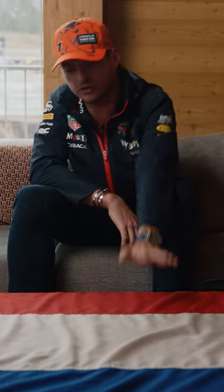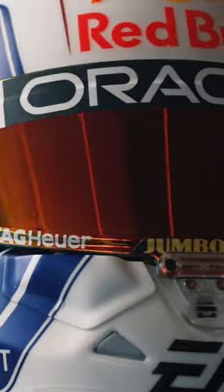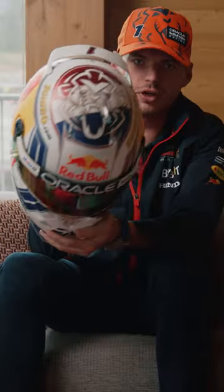Hi everyone! As you can see, the Dutch flag probably means something related to Zandvoort, and we are having a new helmet again. You can see it's a pretty Dutch surprise — this time we go more with the flag.